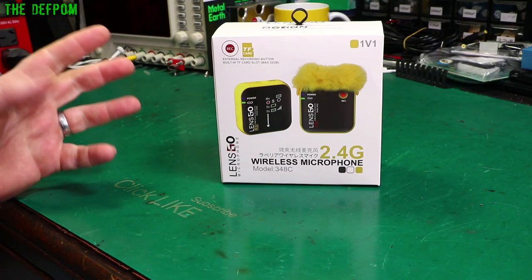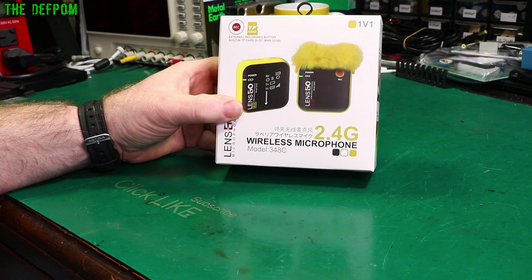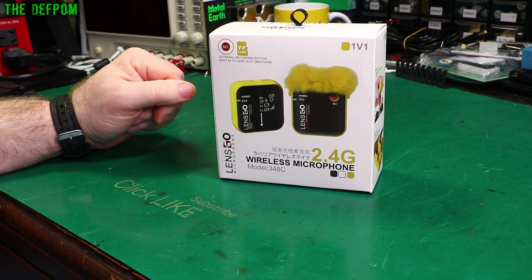I'm going to be reviewing this Lensgo 348C Wireless Microphone System. This was sent to me by Lensgo at no cost, so thank you to Lensgo for that. Make sure you go check out the links down below, which link to their web page for this thing.